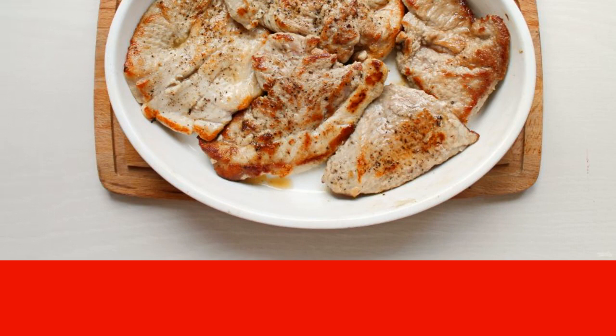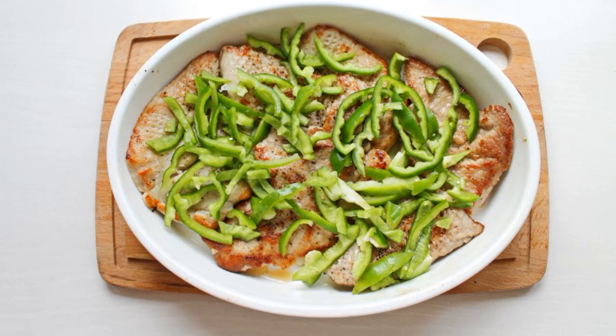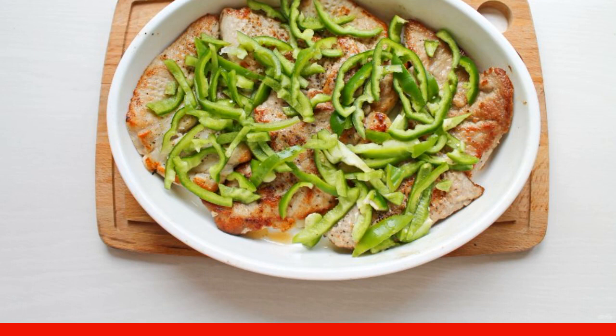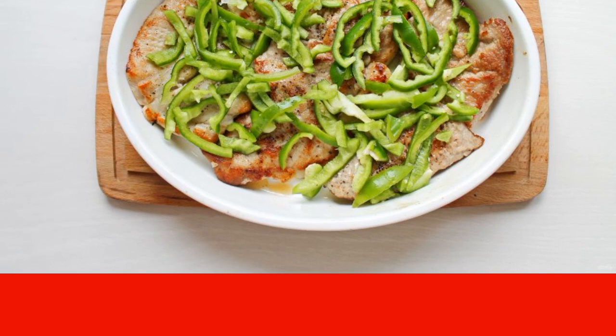Put the meat in a greased baking dish. Wash the bell pepper, remove the stalk with the seeds, and cut into strips. Put the pepper on top of the meat, and put it in a hot oven at 180 degrees for 15 minutes.